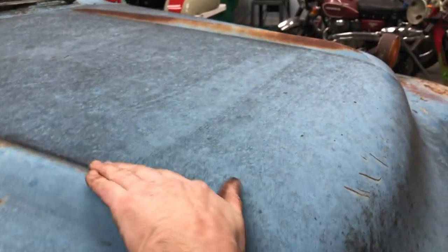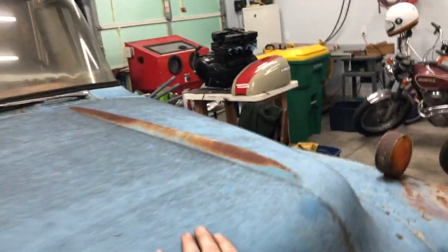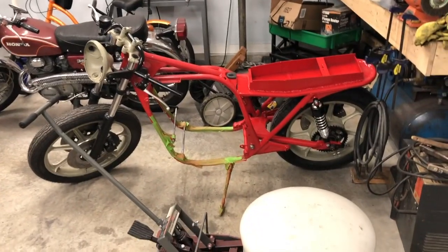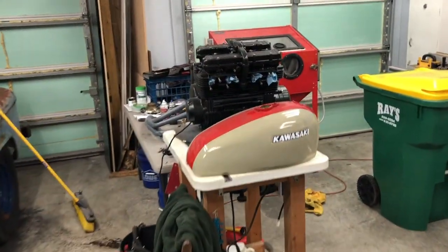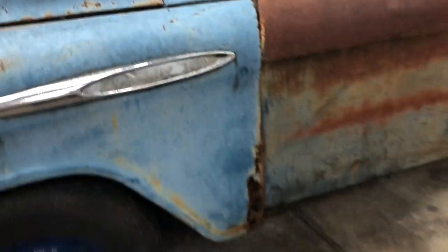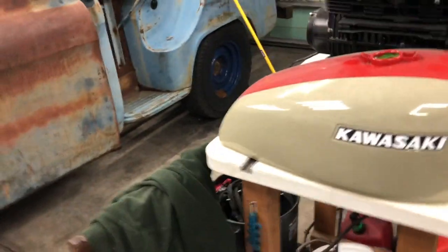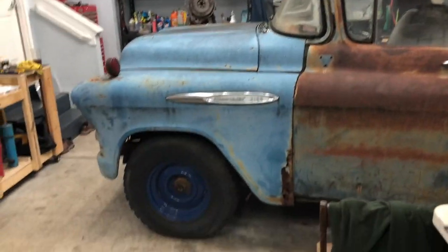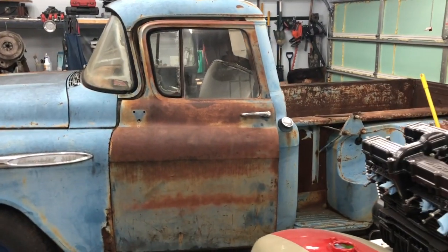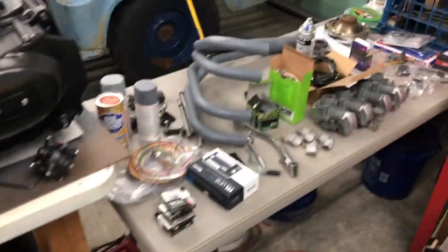That is going to be the project for the next year or two on this original '57 — it's got the Bom-bers arrows in it. I just have to finish putting together the cafe racer first, which my son and I are working on. I'm not really going to touch the truck until I finish the cafe racer.